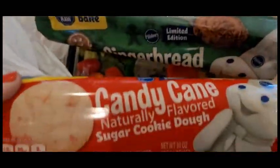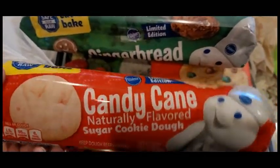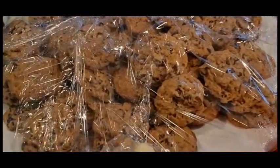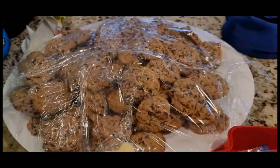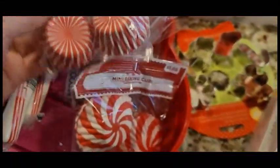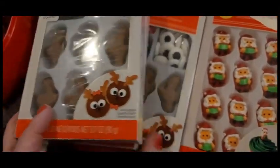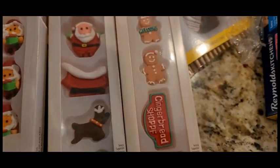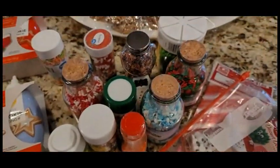I bought some gingerbread and we're going to make these as well. But I bought the candy cane sugar cookie dough. Oh my god, my sister has made a whole plate of cookies — this thing is huge. And then we have a little bit bigger baking cups — this size, the smaller size, the jumbo, and then we have these to decorate. These are so cute. We have some Santa, we're going to make some little snowmen, and we have gingerbread in these.